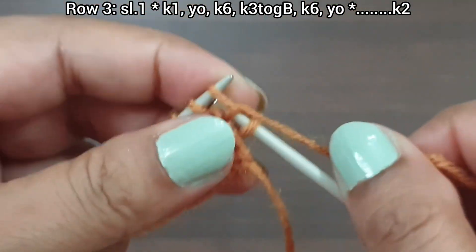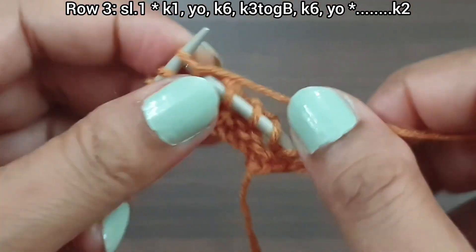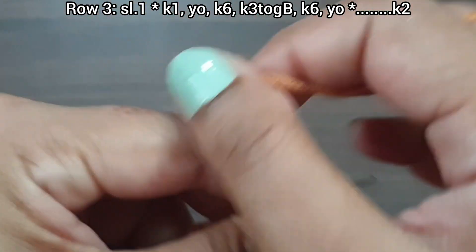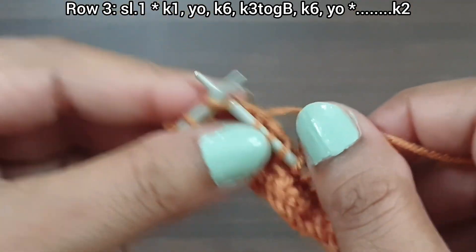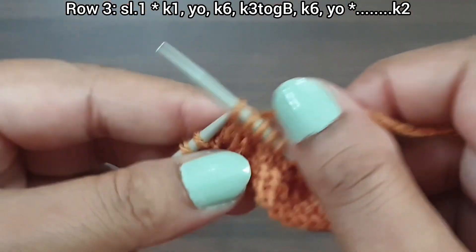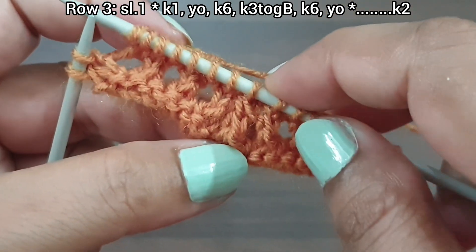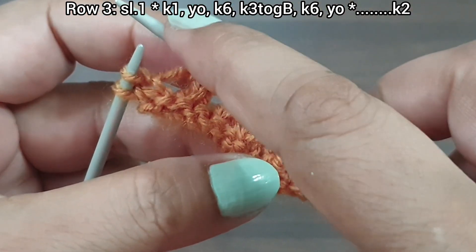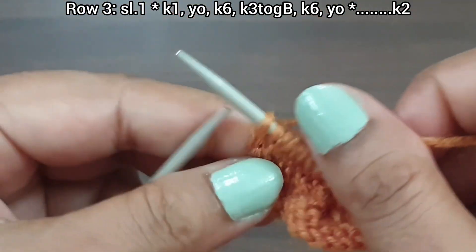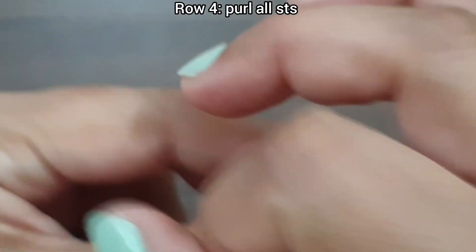Knit 1, yarn over, knit 6 (1, 2, 3, 4, 5, 6), knit 3 together from back loop, knit 6 (1, 2, 3, 4, 5, 6), yarn over. That's our repeat from here to here: knit 1, yarn over, knit 6, knit 3 together from back loop, knit 6, yarn over. Repeat as many times as you have. Last 2 stitches: knit 1 and edge stitch from right side. Third row completed. Fourth row wrong side: purl all stitches till the end of the row.